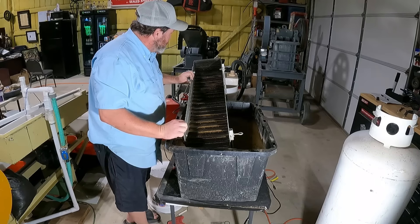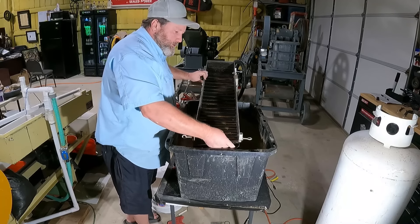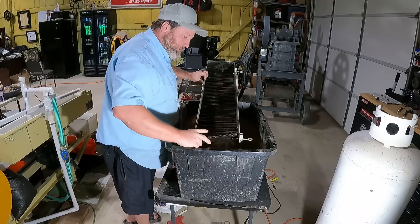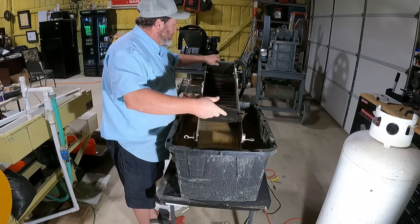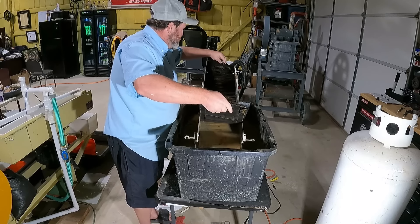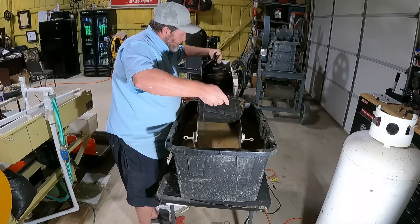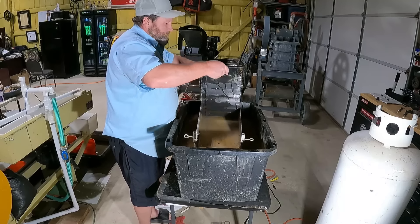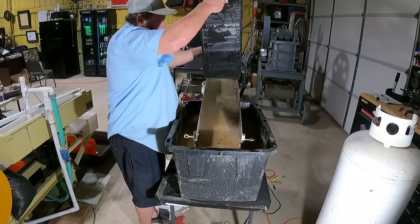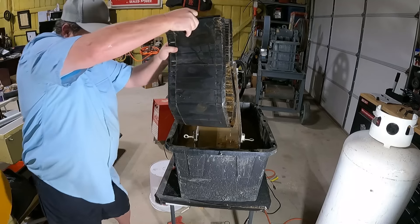So now we have run the whole five gallons through the aggressive mat, and we did that at about 12 and a half degrees. Now we're going to put the water restrictor in to slow the water flow down, put on the scrubber mat, and reduce that pitch down to about five degrees or so.